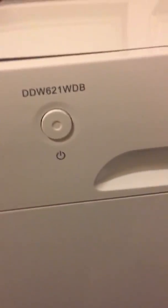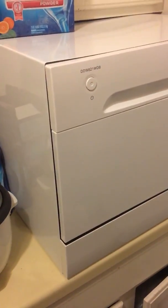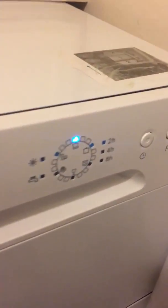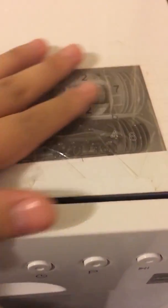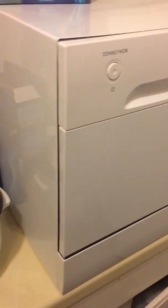Today is the review of the Danby dishwasher, model DDW621WDB. I don't really see big full reviews online — mostly just quick overviews — so I want to do a proper one. In the box it comes with an instruction packet showing how to arrange dishes. It fits about 8 place settings, which is a little small but fine for two people.